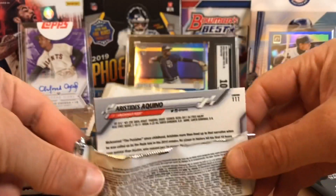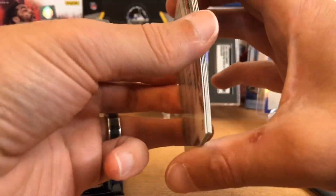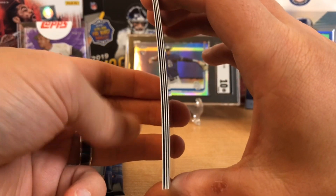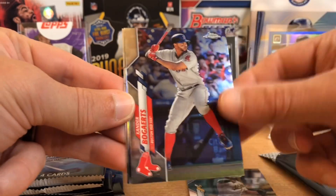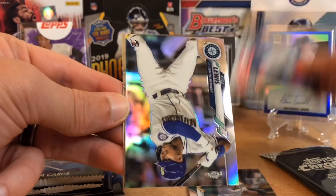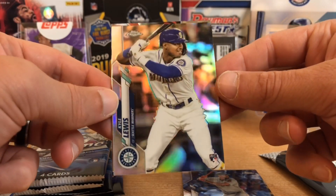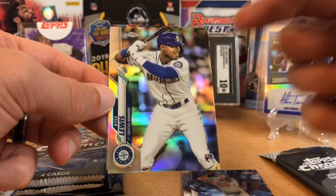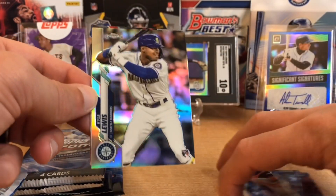Right on the back we got an Aquino rookie, so that's always good. These are the ones where if there's a thick card, you know you might have some color in there. Marcus Seaman, Xander, and we got a refractor here — wow, look at that. Boom. First pack: a refractor rookie of Kyle Lewis. That, my friends, is a very, very nice card right off the bat.